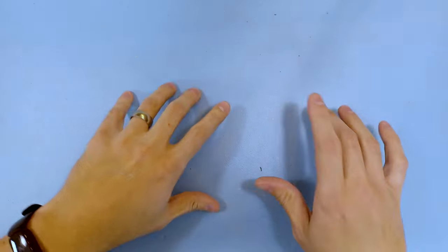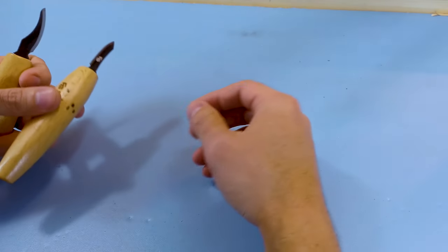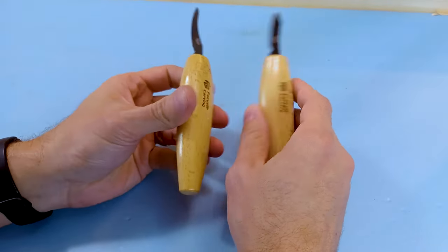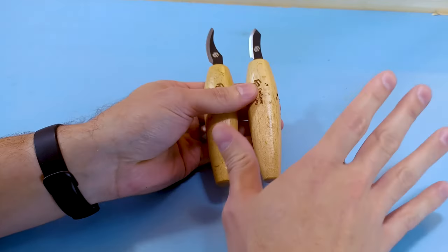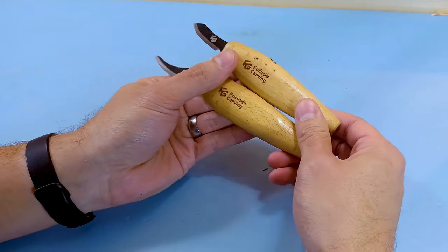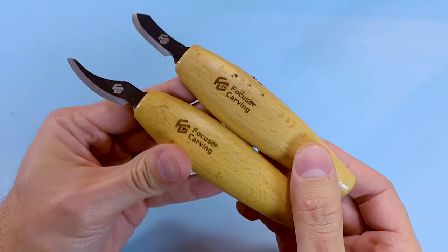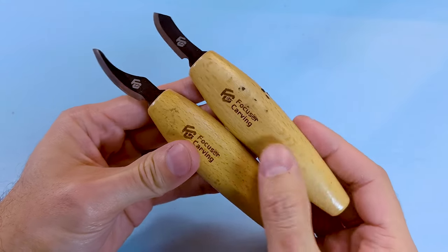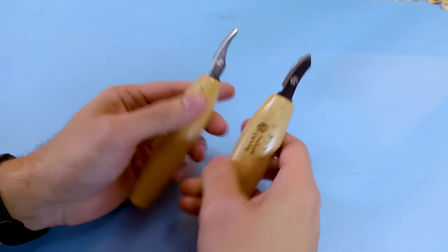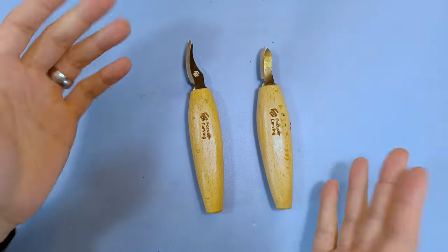Hey everybody, it's Brian from Carving is Fun, and I have a little story to tell about this little tool thing here. I'm basically going to show you the rabbit hole that I sometimes go down whenever I get new tools. This is over the course of a year.